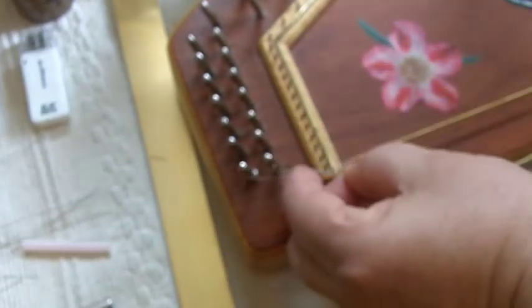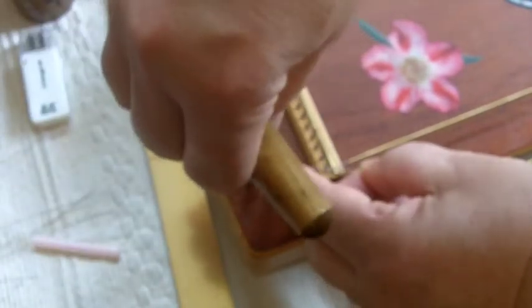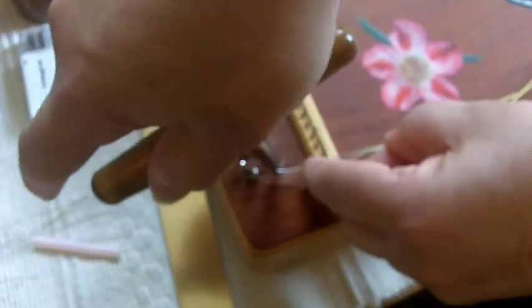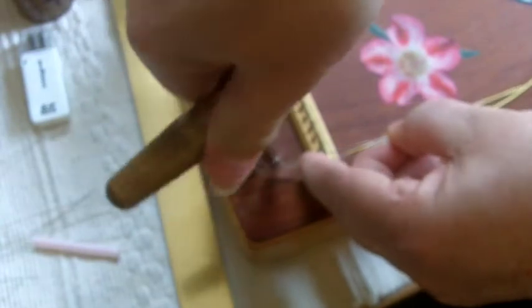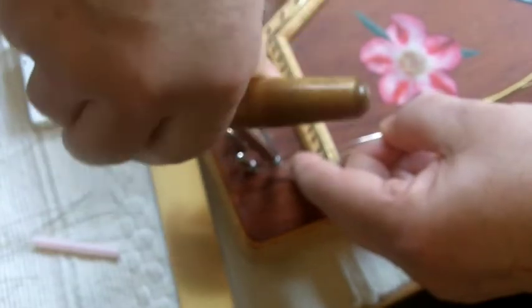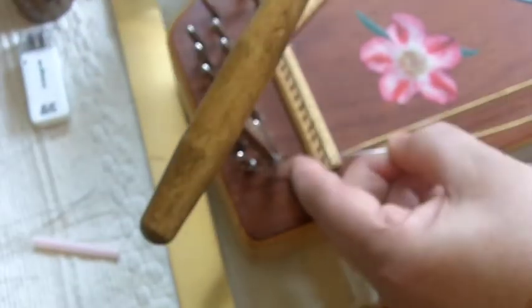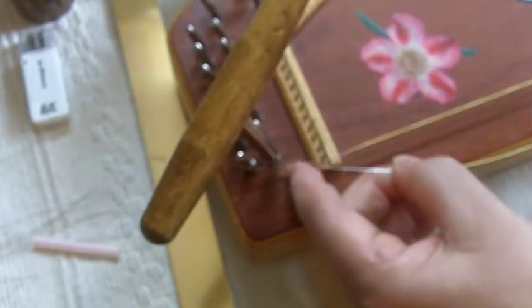This is the hardest bit of the whole process — finding that hole on the back edge of the tuning pin is difficult, so I've cut out the 20 seconds it took me to do that. You now start tightening and keep some tension on the string all the time.